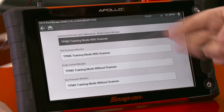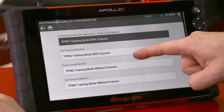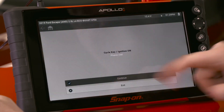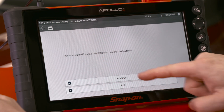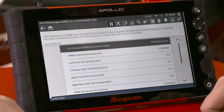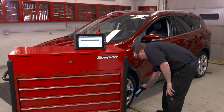Now we see up here we have two options. One's in the body control module and one's in the tire pressure monitor. So I'm going to go into TPMS training mode with scanner. Make sure the ignition is on. The procedure will enable TPMS sensor location training mode. We'll hit continue. The beep means now it's in relearn mode and it's going to tell you exactly how to do it.